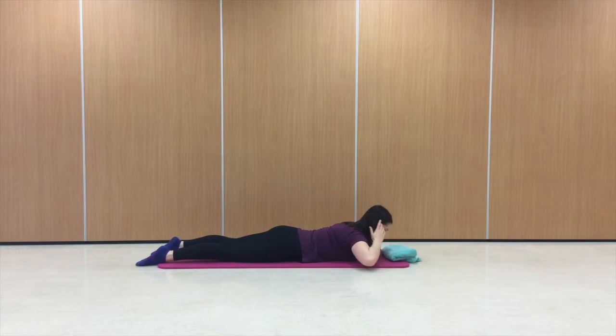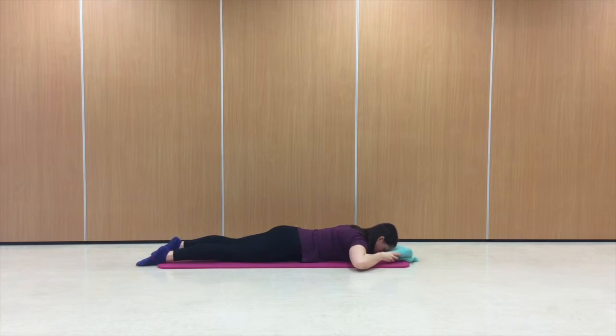You can either have your arms folded with your forehead resting down to your hands, or as I'm doing, if it feels better on your shoulders, you can use a folded-up towel as a pillow and your arms just down by your sides.